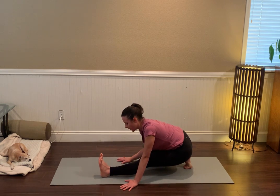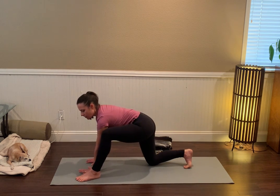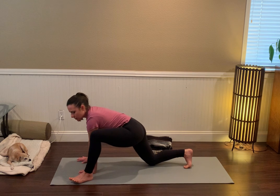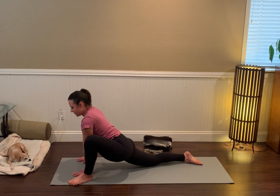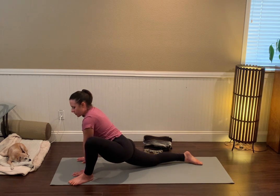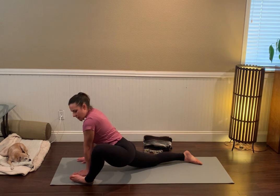A couple more cycles of breath here. See if you can find softness even in something that's pretty intense. When you're ready, walk the hands forward, re-bend the left knee to get to lizard lunge by bringing the left hand to the inside of the left foot, inching that left foot up and out to the left and stretching back through the right leg. Point the left toes to about 11 o'clock, or rotate to the pinky-toe side of that left foot.